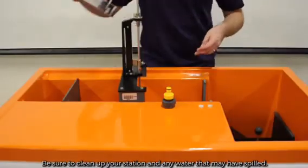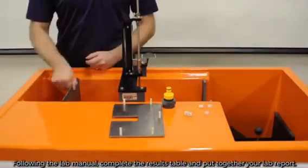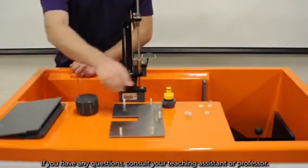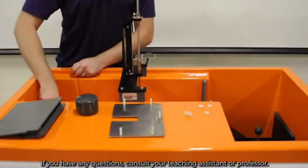Be sure to clean up your station and any water that may have spilled. Following the lab manual, complete the results table and put together your lab report. If you have any questions, consult your teaching assistant or professor.